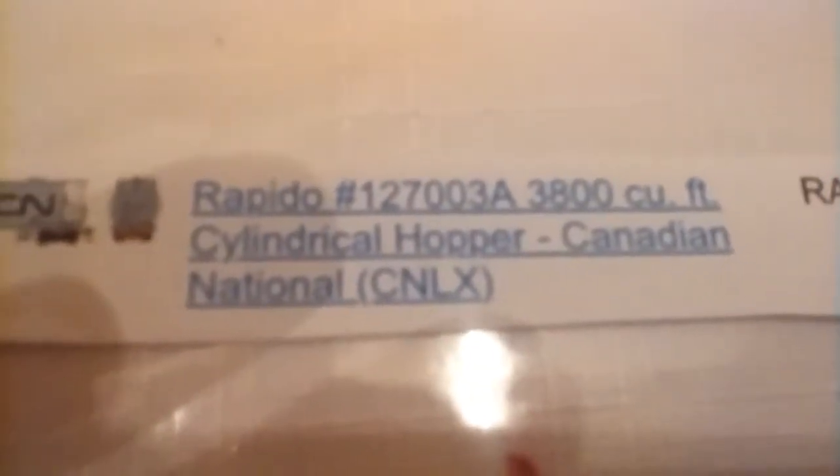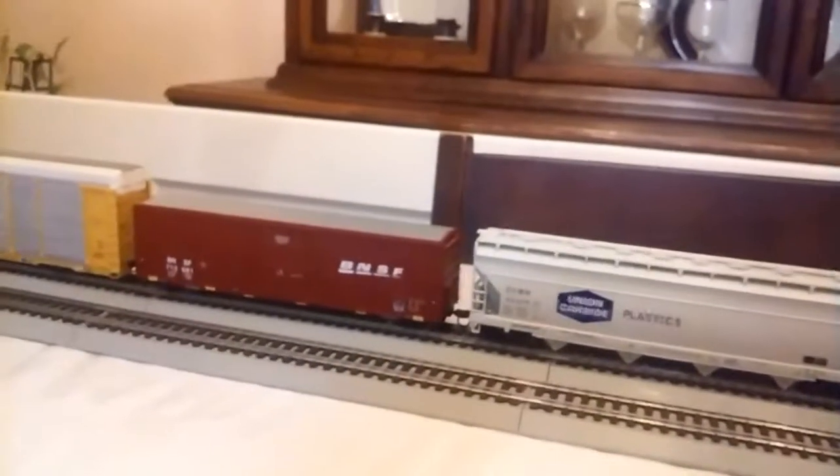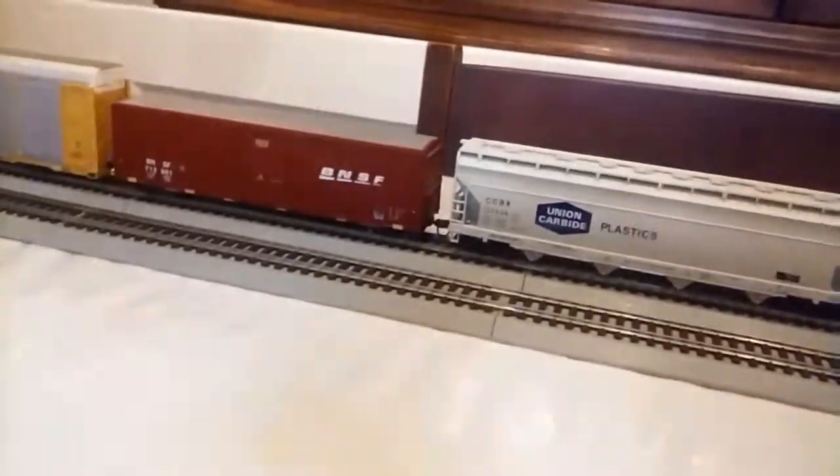Another item on my wish list is a Rapido 3,800 cubic foot cylindrical hopper in Canadian National CNLX livery, item number 127-003 in HO scale. It's $45 and I'm not sure if I'll get it, but it'd be nice. If you can send a few dollars as a donation it would really help.